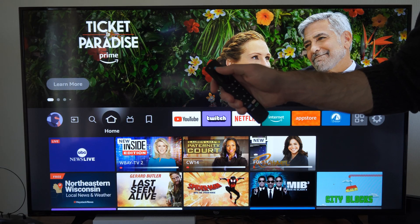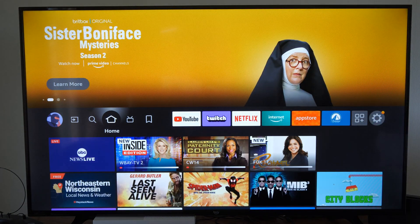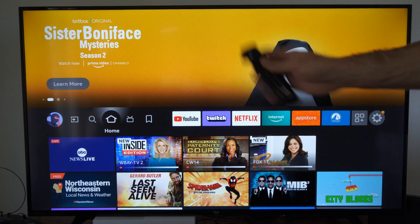Otherwise, what you do is hold down the Alexa button and say: set sleep timer for 15 minutes. The TV will respond: I'll turn off the TV screen in 15 minutes. And the sleep timer is now activated via voice.